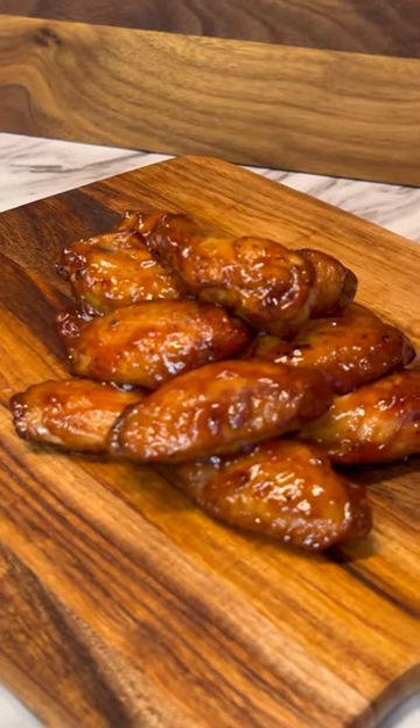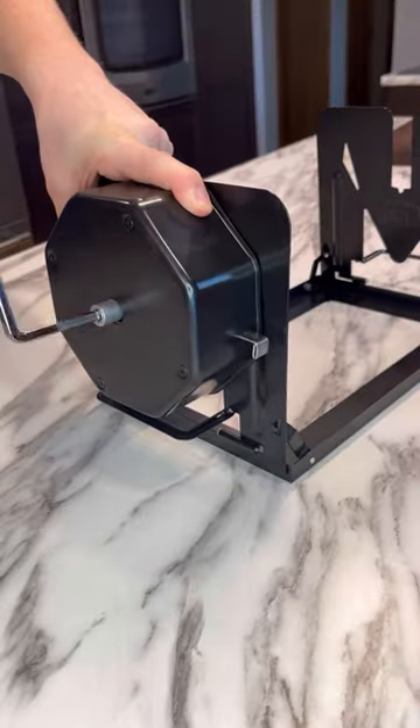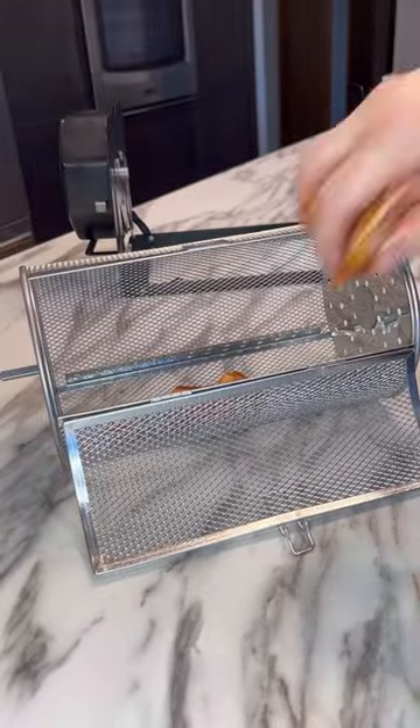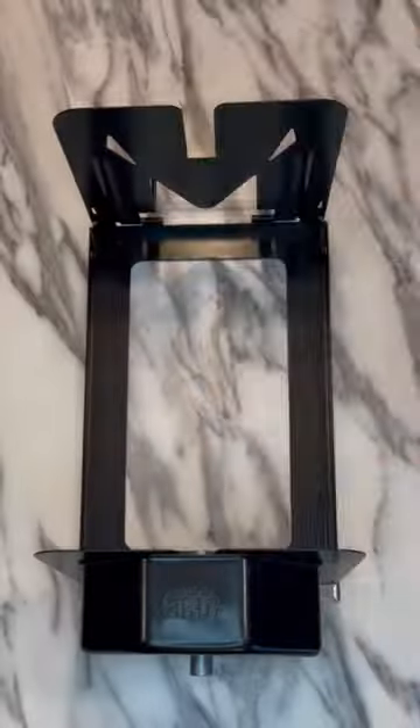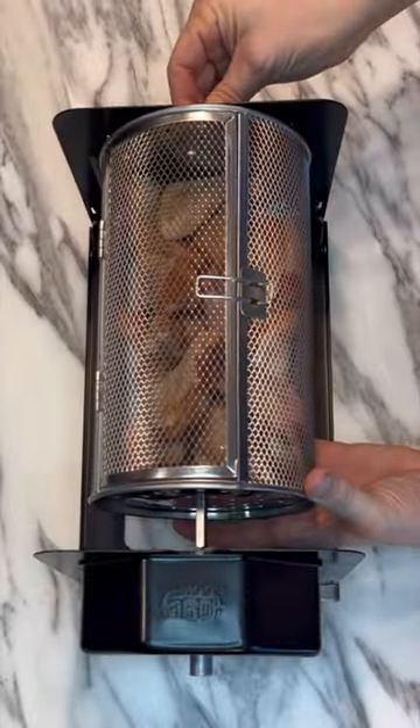Barbecue chicken wings in a rotisserie — check it out. Just gonna crank up the Roto Q 360, toss some seasoned wings into the rotisserie basket, and we're ready to go with that charcoal grill preheating to 350 degrees.